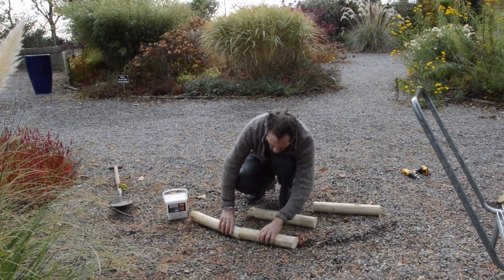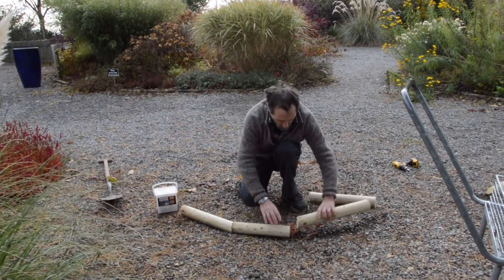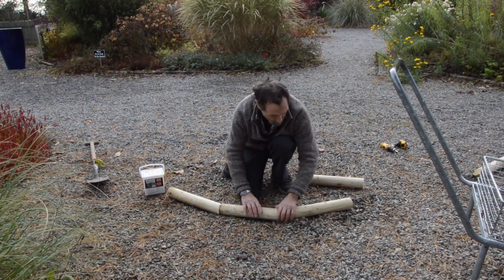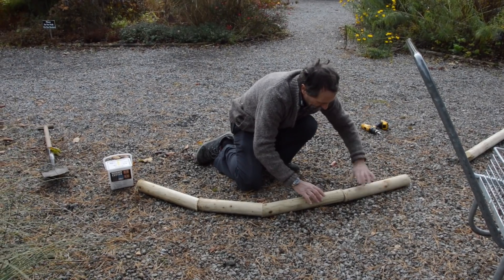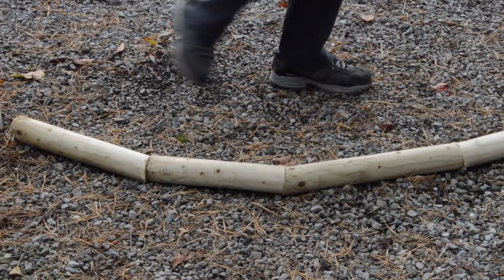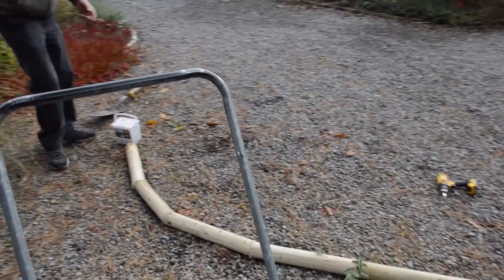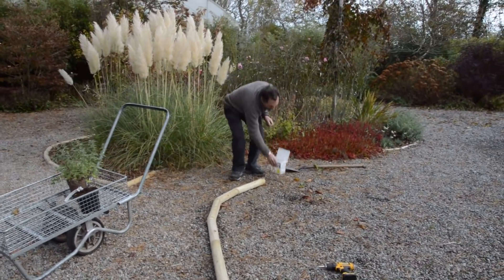You have a little bit of leeway to play with. Put that there, just put this one at the end for the straight run. If you go over there, you can see what I'm doing. See the way we've got a bit of a run, and then just screw them in.